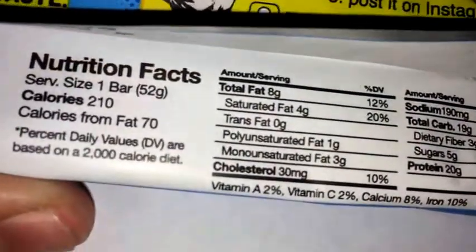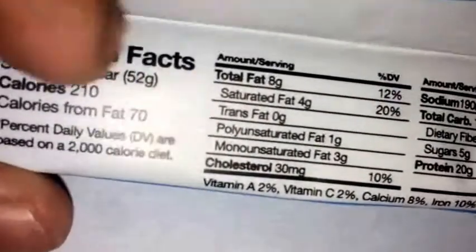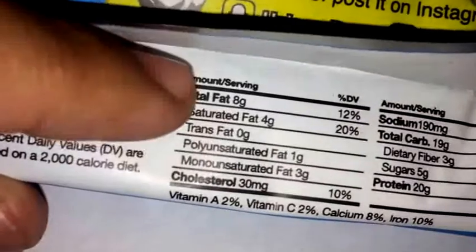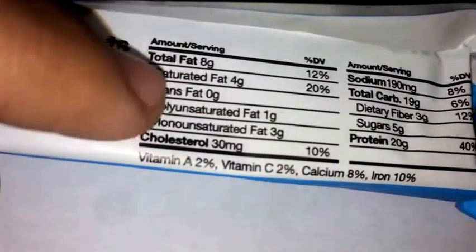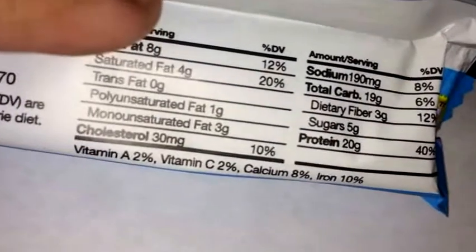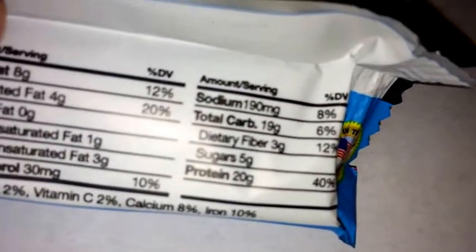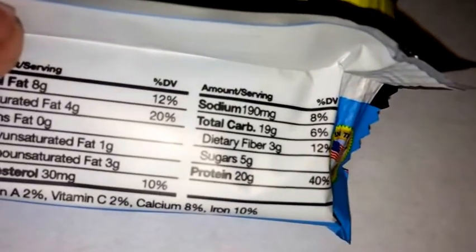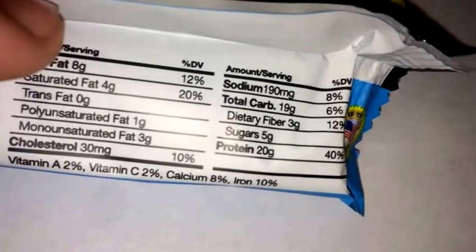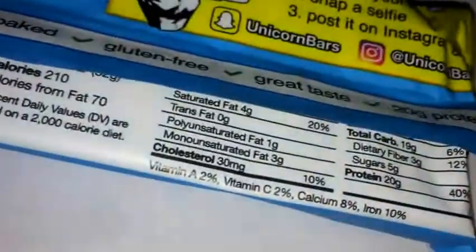Alright, so it's kind of standard as far as nutritional facts for protein bars. You got 210 calories, eight grams of fat, four saturated, one gram poly, and three grams monounsaturated — so you got some healthy fats there. Also 30 milligrams cholesterol, low sodium at 190, 19 grams of carbs, three grams of fiber, only five grams of sugar, and of course the standard 20 grams of protein. Barely any vitamins and minerals.